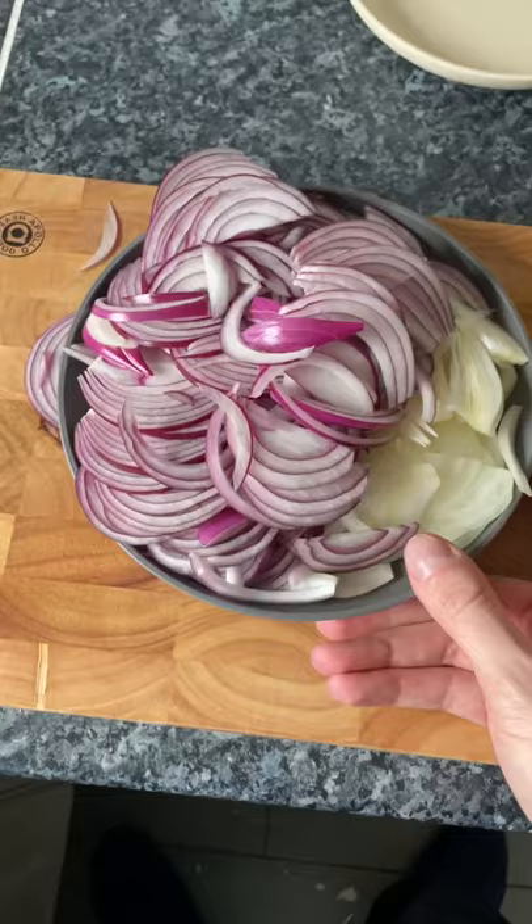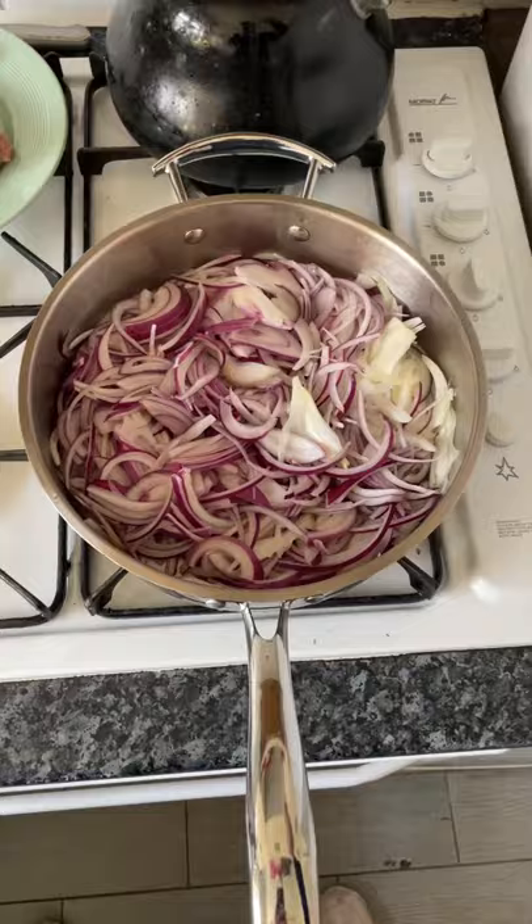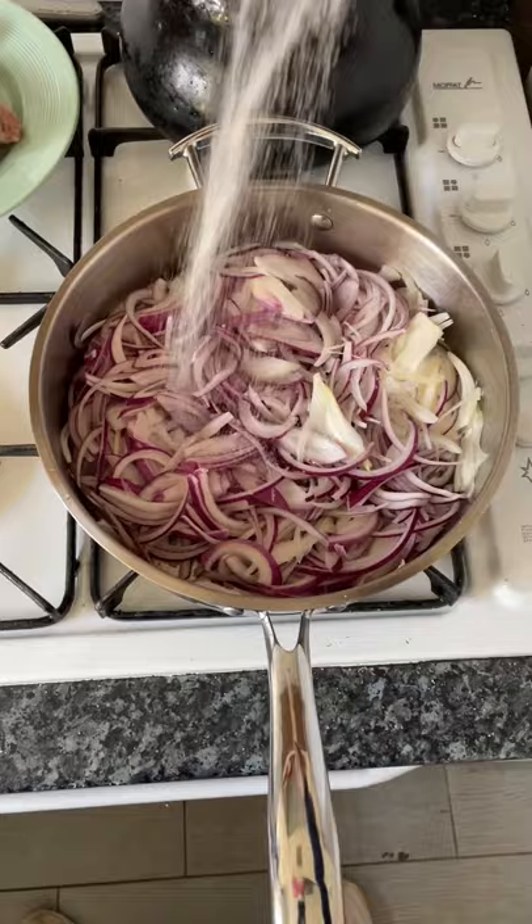Now then TikTok, my name is Nathan and I'm on here again — let's make some bangers and mash. Slice your onions, brown your sausages off and remove them. Add some butter, and some for the chef obviously, then return the sausages.